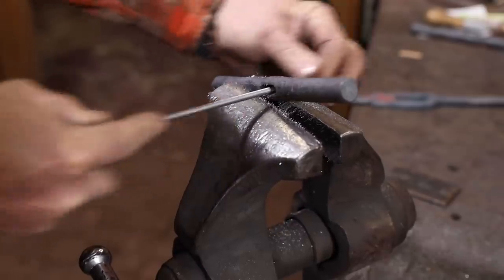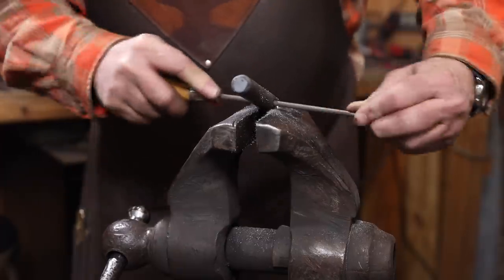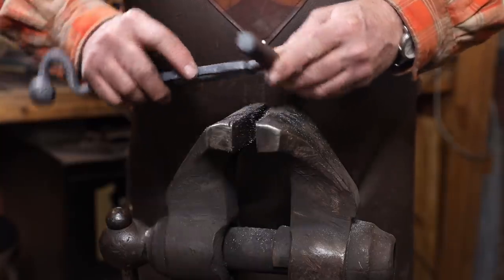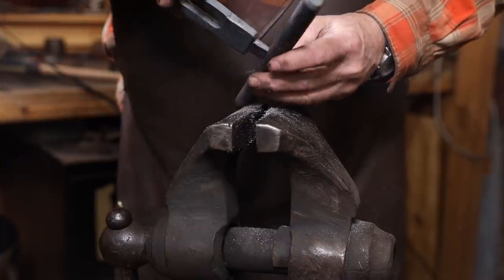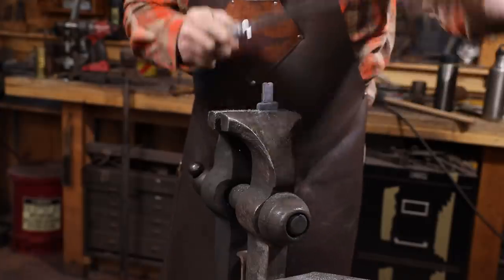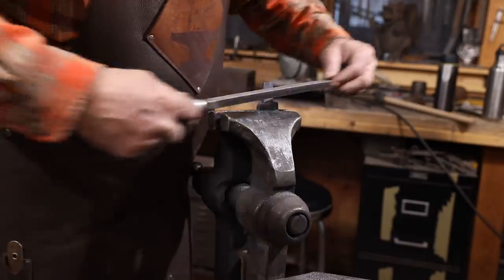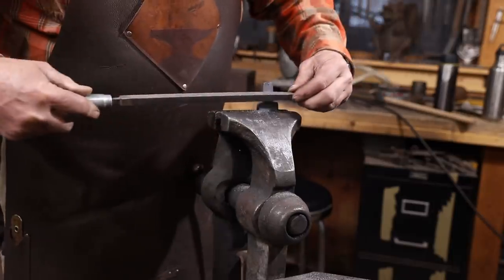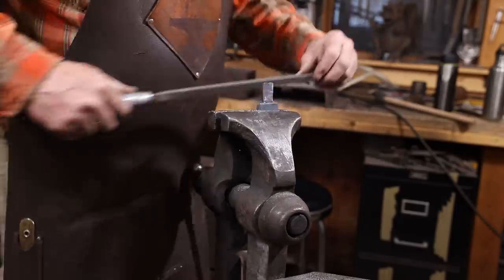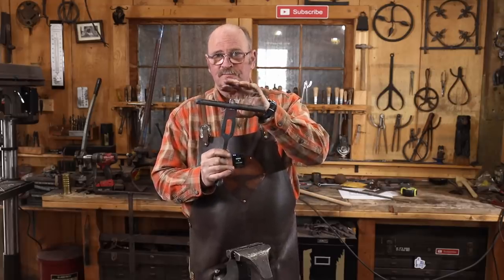At this point there's a lot of filing to get everything to fit just the way I want it to. I just spent the last half hour fiddling and fussing with this to make sure that this fits just the way I want it to.